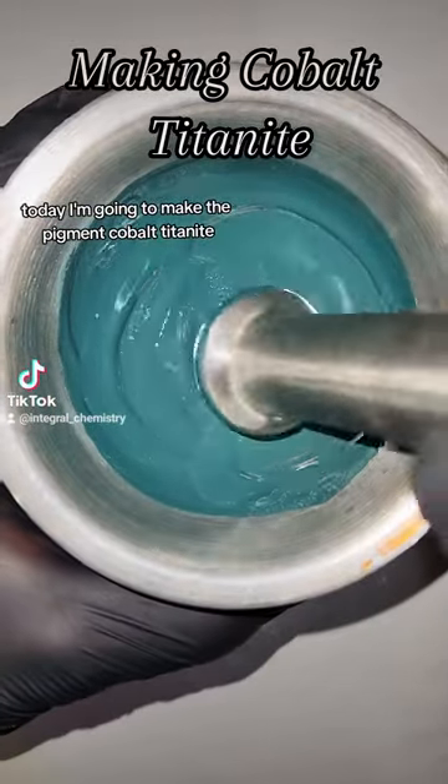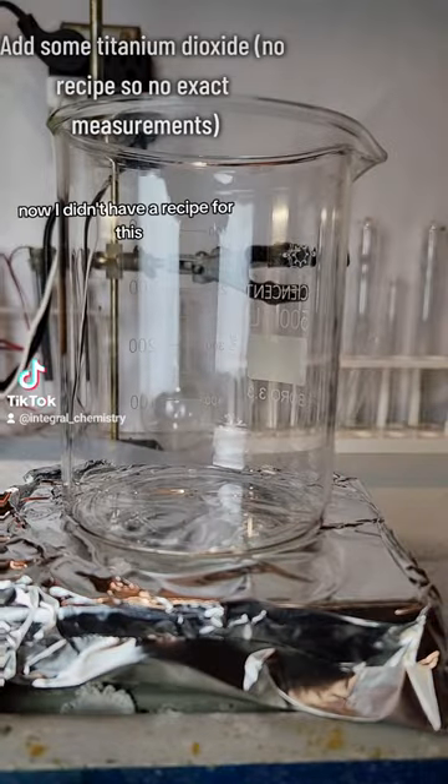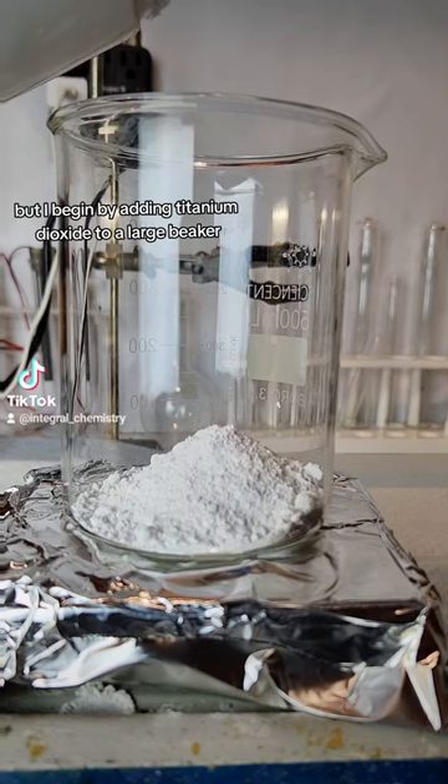Today I'm going to make the pigment Cobalt Titanite, which is a very opaque blue-green color. I didn't have a recipe for this, so I'm not going to provide any measurements, but I begin by adding titanium dioxide to a large beaker.